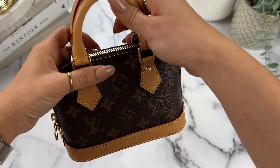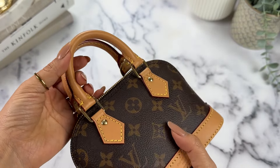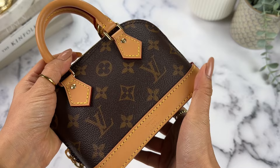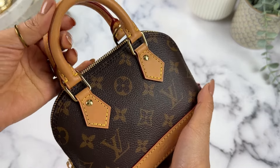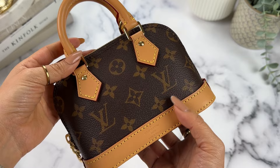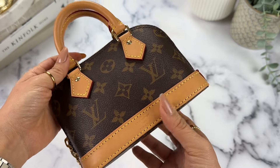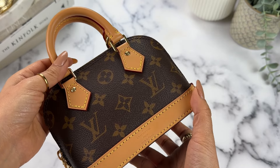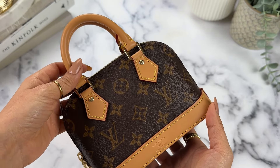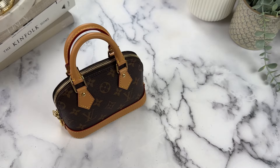Something to note is that I believe the Vachetta on this bag is treated. When I called customer service to confirm this, they said it is — but obviously you're not going to run around in a monsoon with it, so I'm still careful in inclement weather. It is nice that it's not that really bright, fresh Vachetta where I live in fear every time I use it.